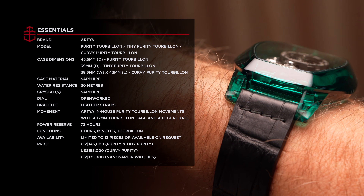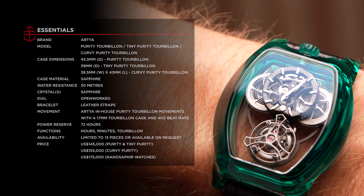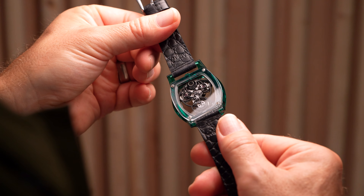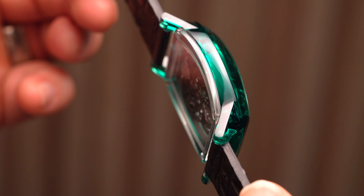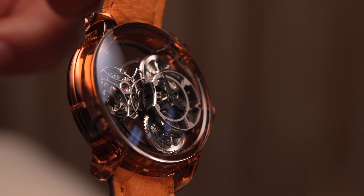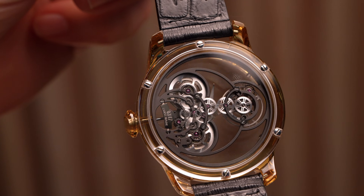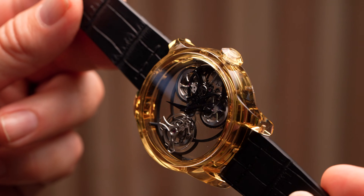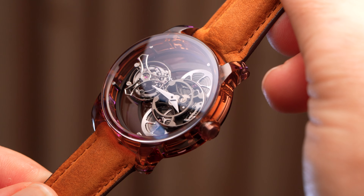Say you're bored of sapphire — even if it's not totally clear and rendered in a beautiful emerald green like one version of the Curvy Purity Tourbillon, it might be a cool material, but once you've seen one sapphire case, you've kind of seen them all. Well, Artya's Nano Sapphire is a label which refers to the interference with the mineral at a molecular level. It can be as simple as a fresh colour, as funky as a bi-colour model made by changing impurities, or as mystifying as the chameleon effect.